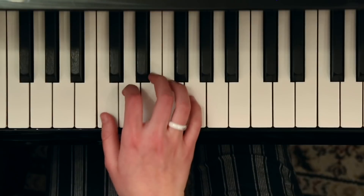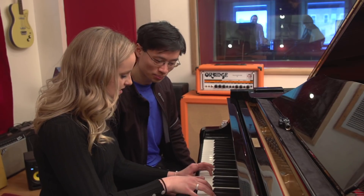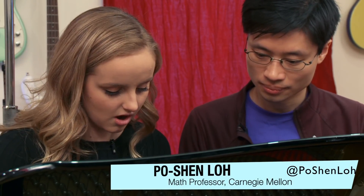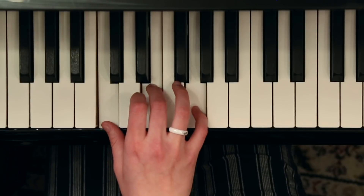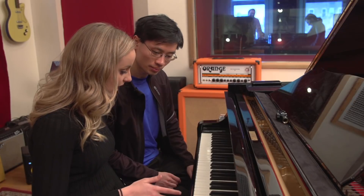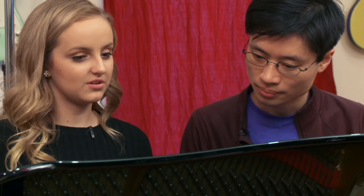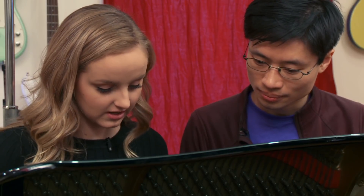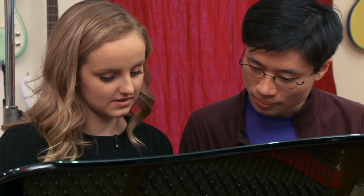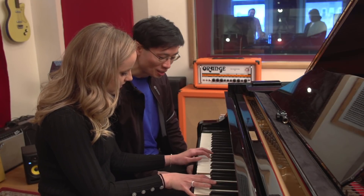In the key of C, you have C, E, G for your C chord. Sounds nice. It's just the bass and you can do it on both hands. Basically what I found is when you play a song with just the simple chords, it sounds right and it's harmonious — it's okay. But when you add the Coldplay Effect on it, you can do something to make it sound a little bit more interesting. That sounds a lot more interesting.